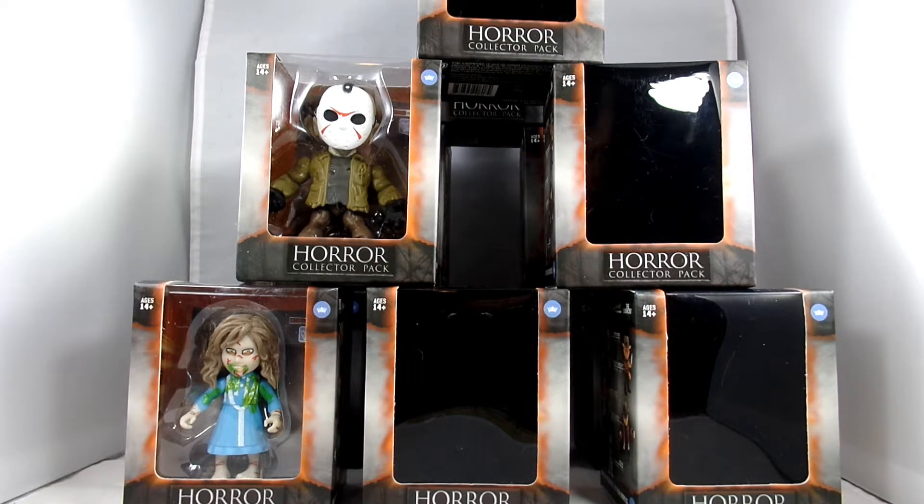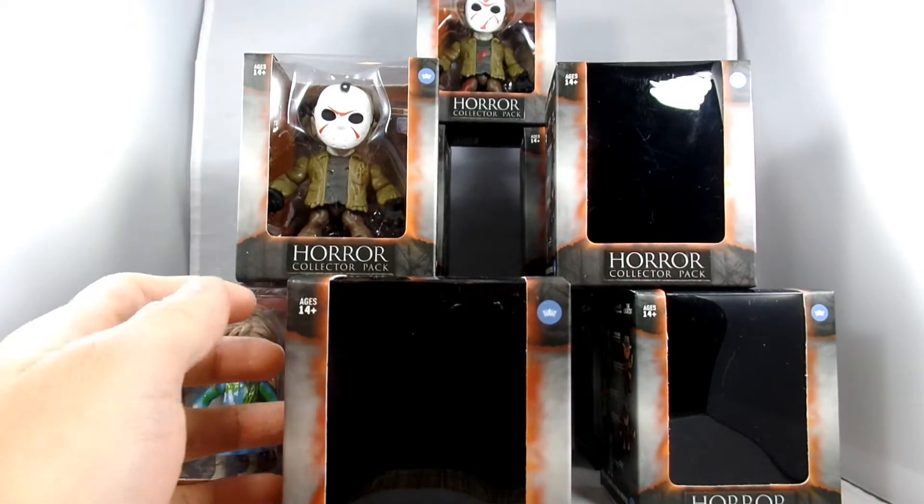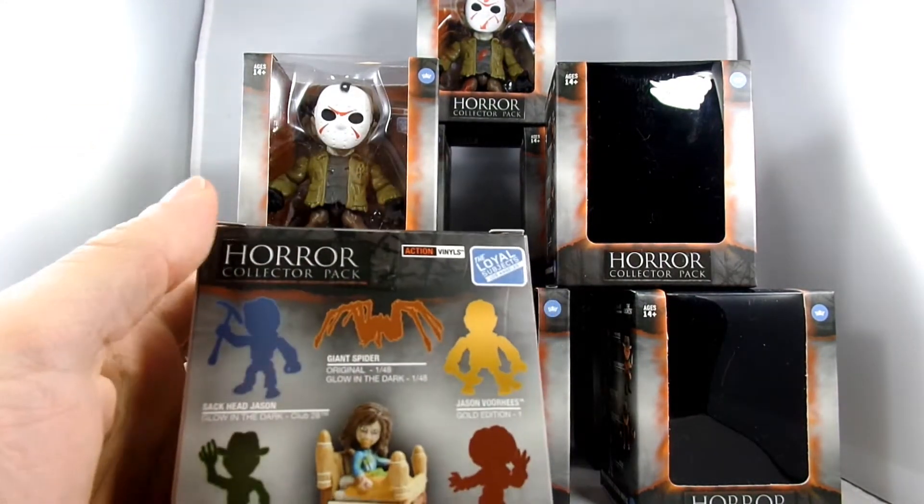Kind of bummed out that for whatever reason my area hardly ever gets them. I haven't seen any of the new Masters of the Universe figures. But I did find a bunch of these one day just hanging out at an FYE, so I grabbed a bunch of them. I went with a bunch of the blind ones because they're kind of fun to open. If you know anything about me, I like a lot of horror stuff, so we figured we would just start opening these up and see if I get lucky enough to make the Build-A-Bed.